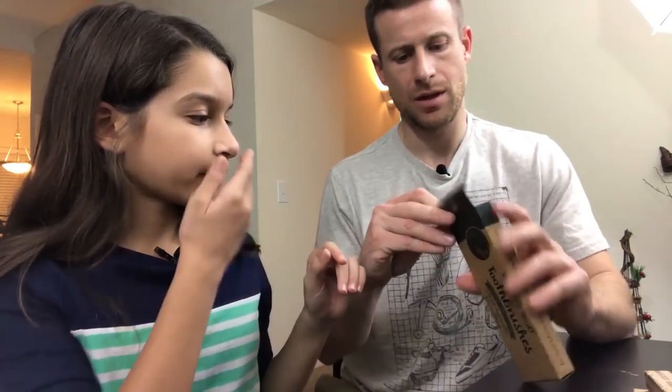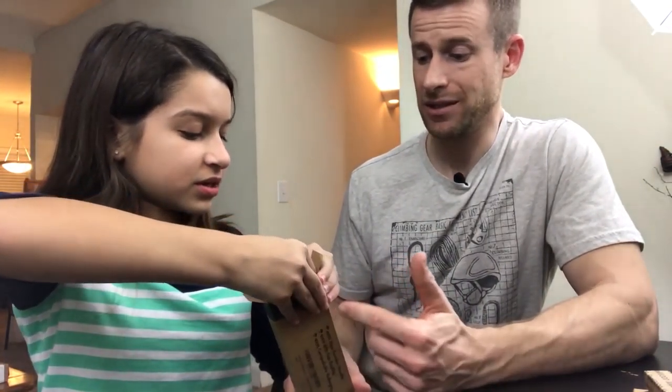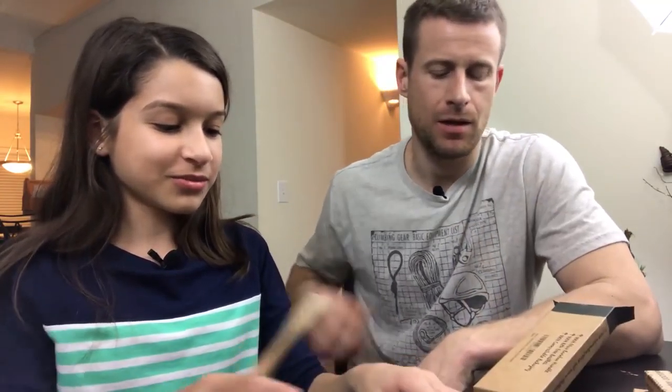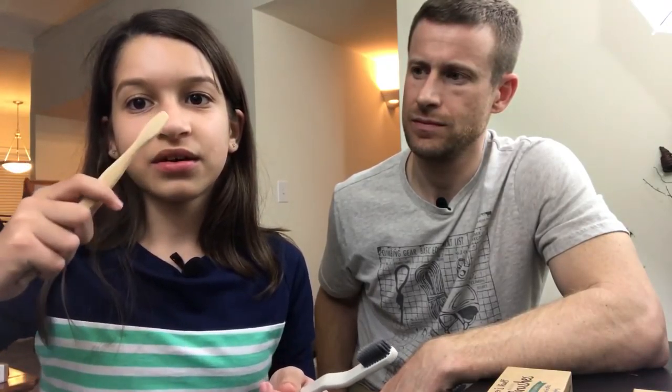The bamboo toothbrush package has even less to recycle — they made a simple sleeve instead of little inner boxes, and it looks very geometric inside. Both brushes have really soft bristles. The bamboo handle is pretty flat and smooth, so it doesn't feel as nice to grip as the plant-based one, which has that indented ridge that feels really comfortable and correct to hold.